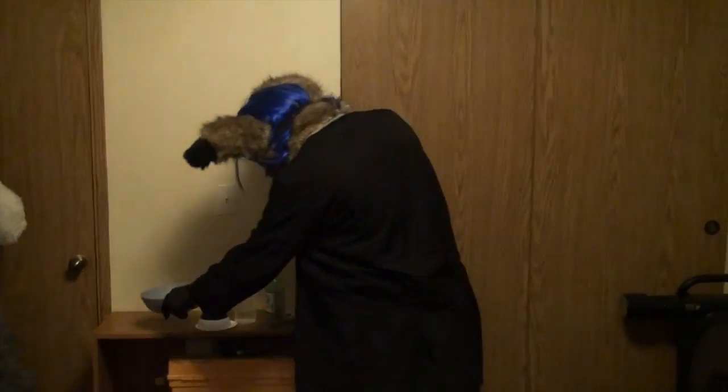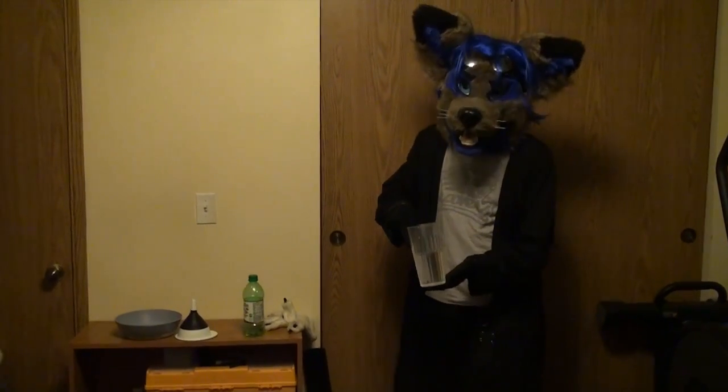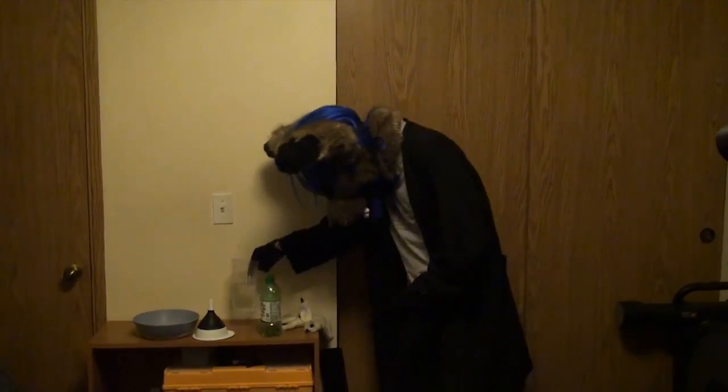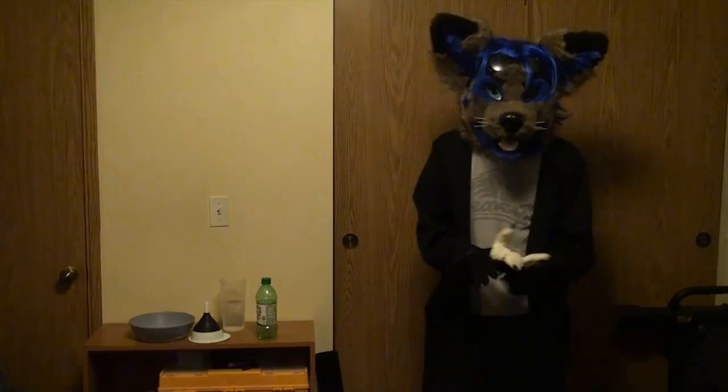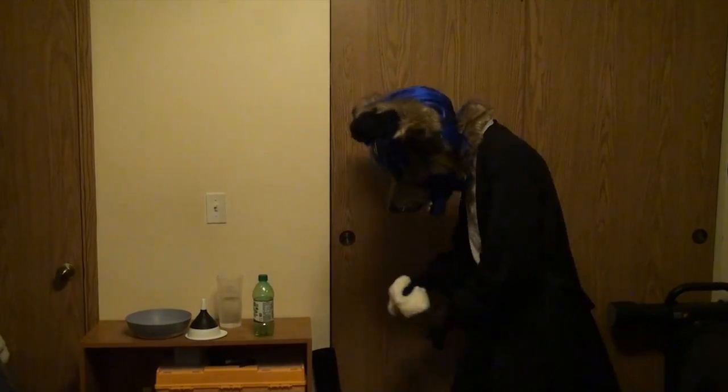Next thing you're going to need is ordinary tap water — this should be the easiest thing to get. Lastly, you'll need some sort of projectile. I have here an old paw; I figure it's nice and soft, nice and safe.